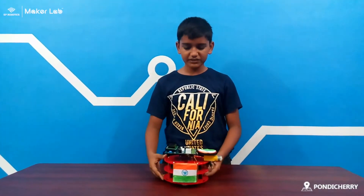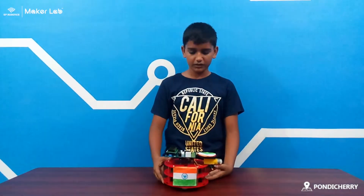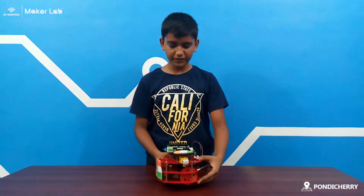Hi guys, my name is Akash. I am from Foniture XPR Dabrikamati and this is my Dependency Project Challenge. I have displayed a National Anthem in their series.